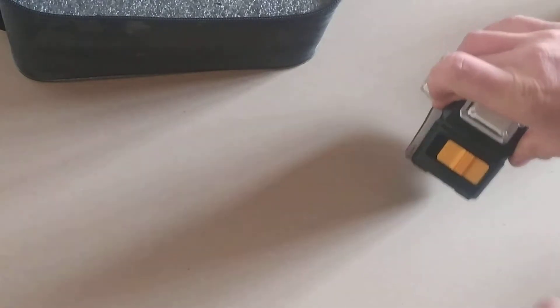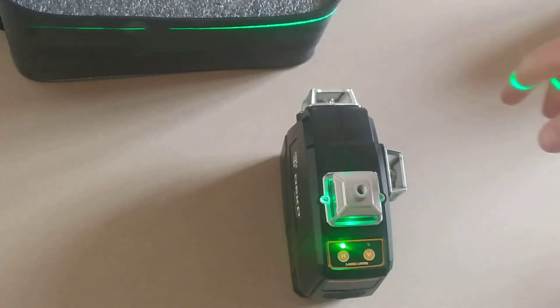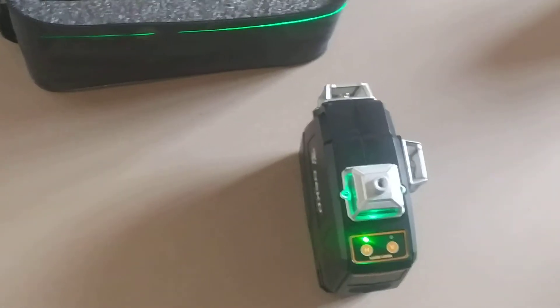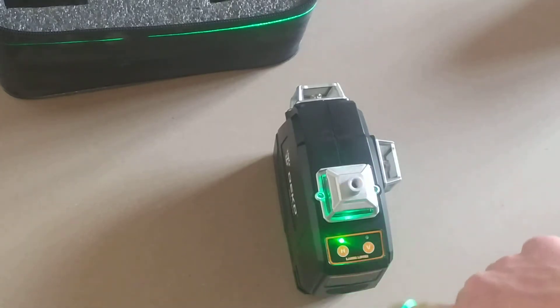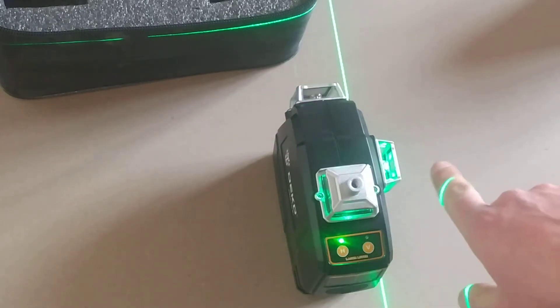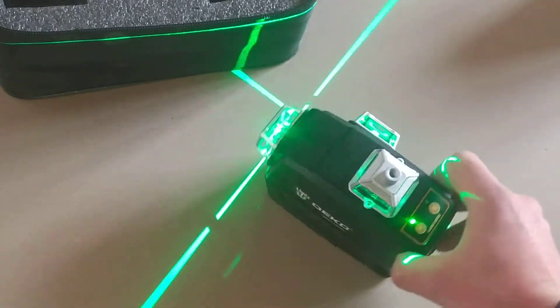Let's switch it on by placing this button to the left. When it's switched on, only one of the heads is illuminating and it's making a 360-degree line around the room. There is an H button and a V button. The H button is like an on-off for horizontal, and pressing the V button activates the top and right heads. Pressing it a bit more and all three heads are illuminating.